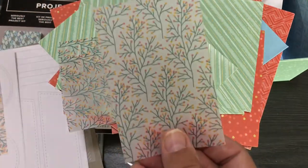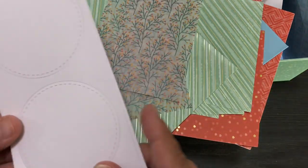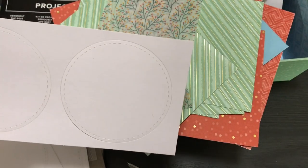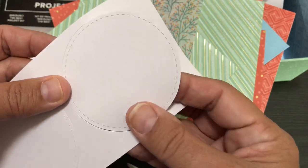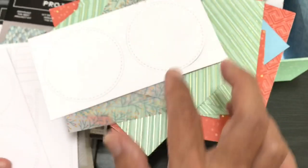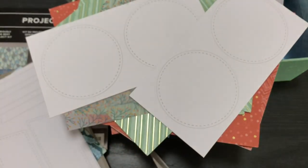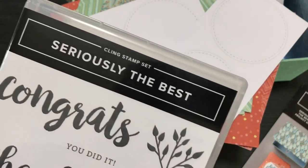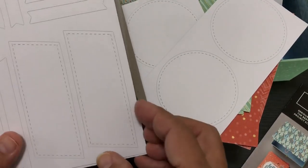You get four vellum pieces and stitch shapes — it's so much easier to get these die-cut shapes already made rather than making them yourself with a Big Shot. These stitch shapes are made to fit the sentiments from the Seriously the Best stamp set. You can also get this project kit on sale and use whatever stamps you want — you don't have to use the matching stamp set — but if you do, the sentiments fit perfectly into these shapes.